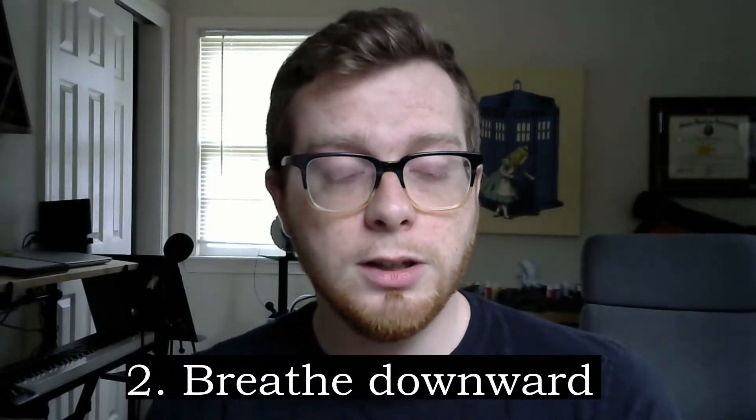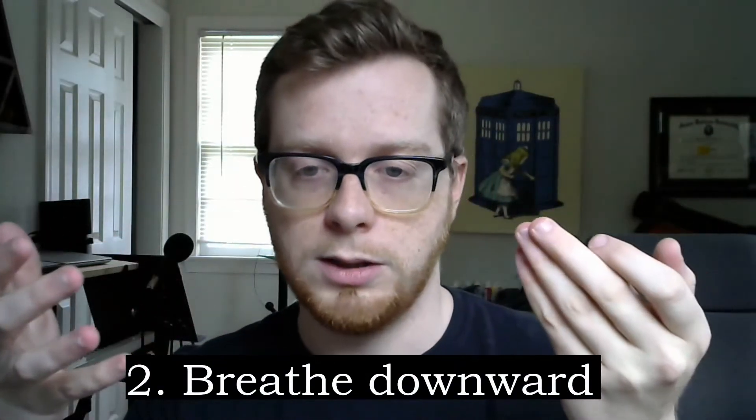My second tip is: expand your lungs downward, not upward. When a lot of people take a deep breath, their lungs expand upward, which forces their shoulders upward to make room. Try taking a regular deep breath in this way — see how my shoulders raised? Notice how tense your shoulders and neck become. The neck houses your vocal cords, so you don't want any tension there; you're not going to be able to sing well at all. When you expand your lungs downward, you're engaging your diaphragm — a small involuntary muscle right here — to push your stomach and other organs out to make room. My shoulders didn't move at all, but everything was contained up here.